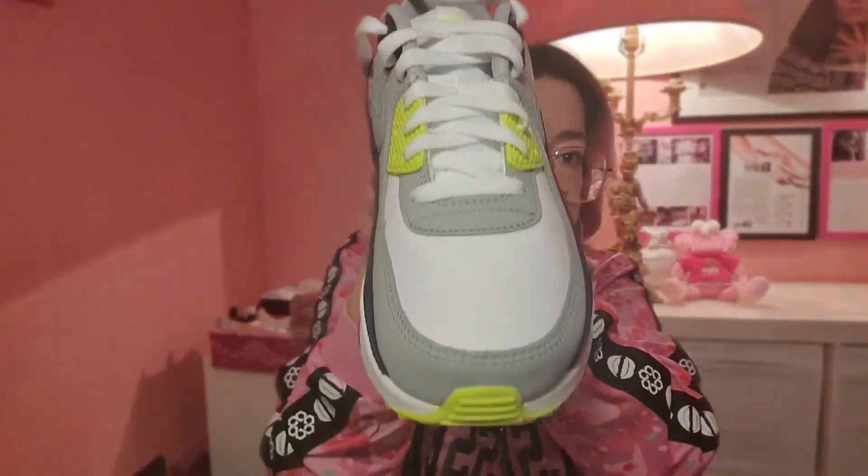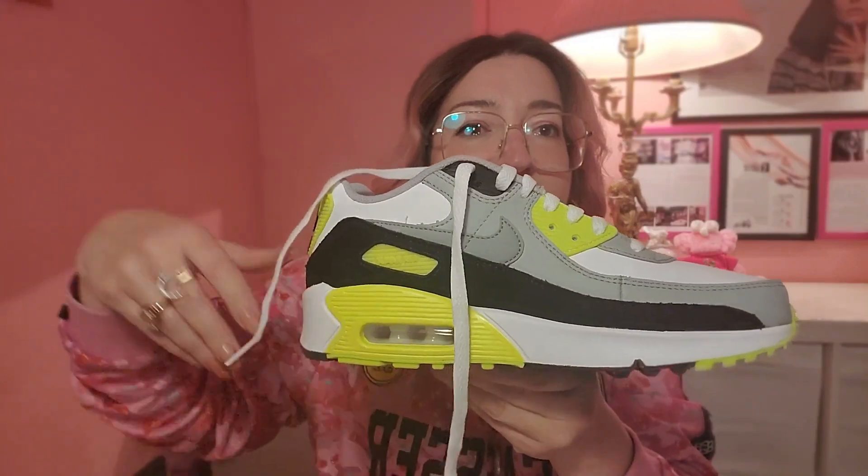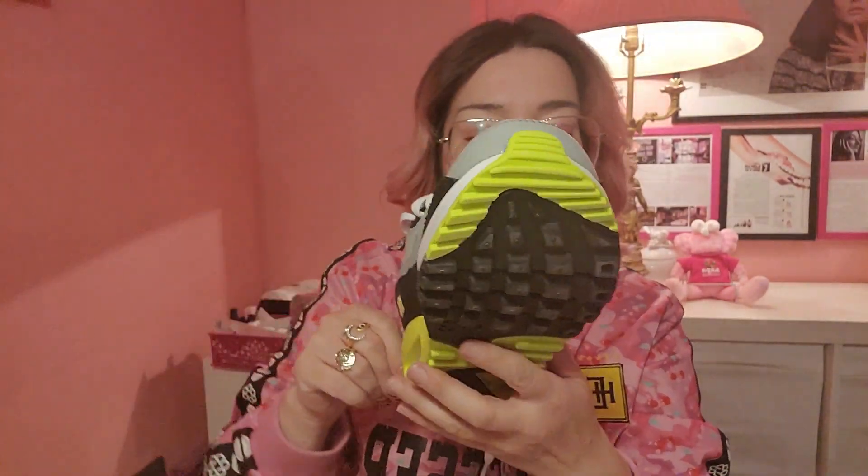They're like a neon green kind of color — I'm sure you guys can see. This is the youth version, so you're going to notice it's a little bit different than the adult, ladies, or men's version. But yeah, these are pretty hype. Can't wait to think of an outfit and some nails to match these bad boys.